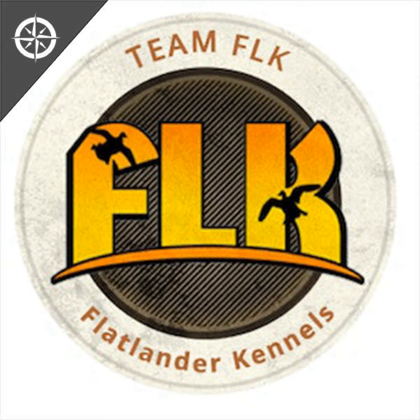Hello, welcome to another episode of the Flatliner Kennels with Chris Jobman. I am Elliot, the co-host here, and I am with the one and only Chris Jobman. We're gonna do another Q&A today — are y'all ready?